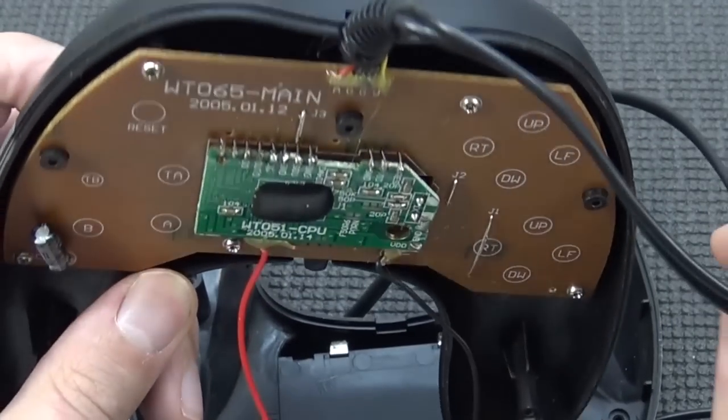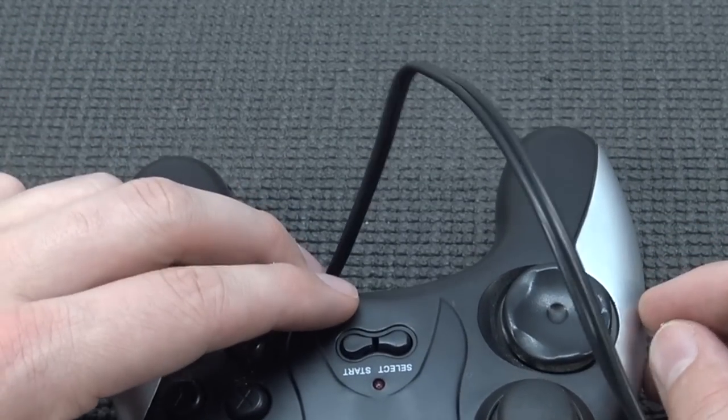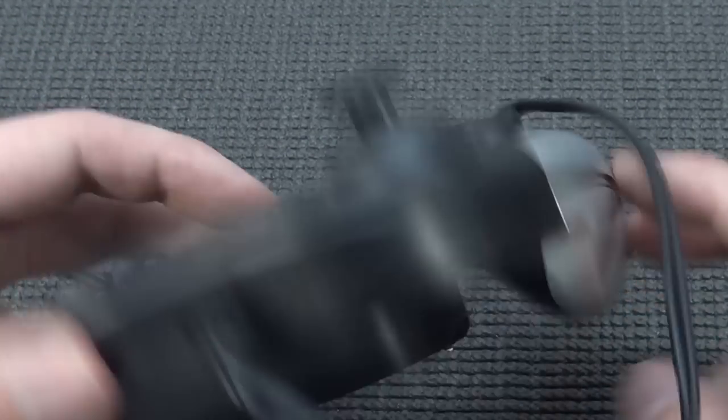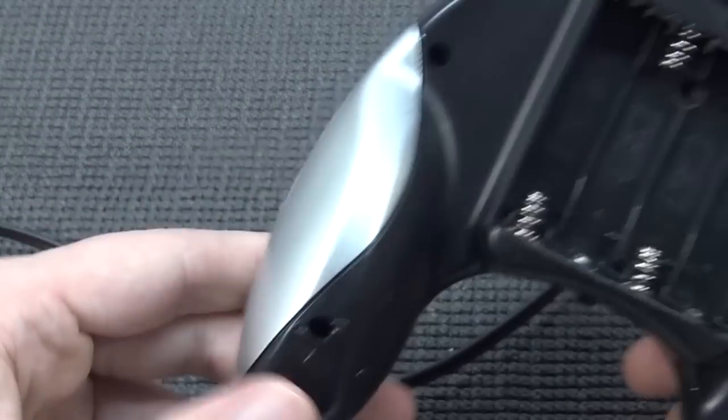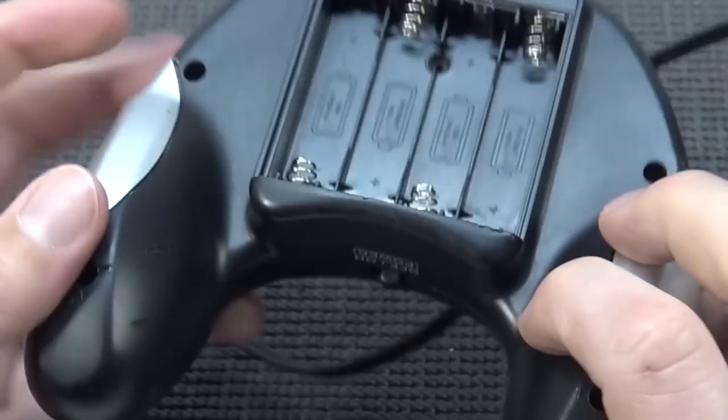So folks, that is the only thing we're going to get, and it is really flimsy - be very gentle putting it back together. If I break a wire, I'll really need to get the soldering iron out. That's it - just a really quick teardown. With these devices, there's not a lot to see.